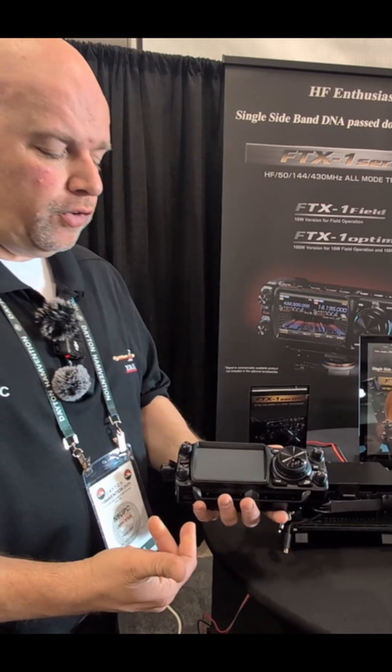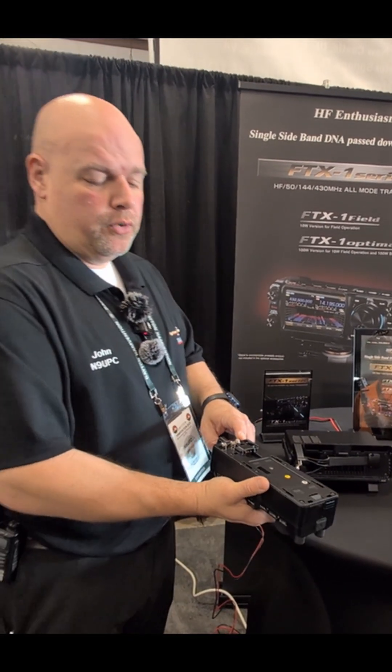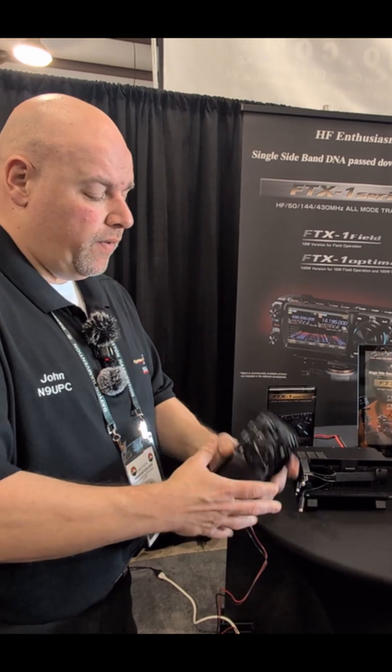When running on battery, it does only do six watts. When you connect it to 13.8 volt DC, you're going to be able to do 10 watts. Very simple and easy.